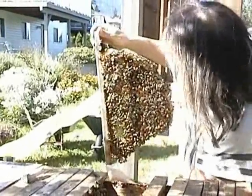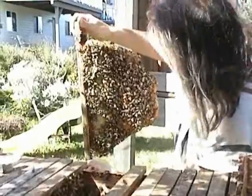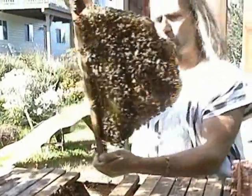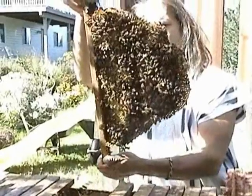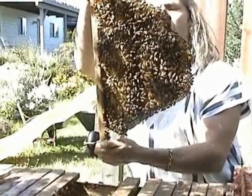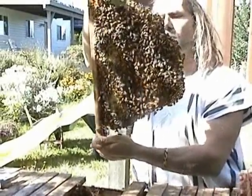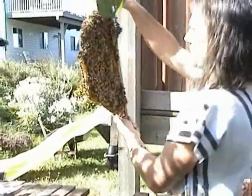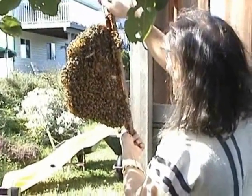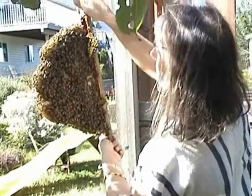Because we're getting into fall now where there's not quite so many resources coming in, we wouldn't expect to see quite so much open brood. And I haven't seen any. If we were earlier in the season, I'd expect to see more — I'd expect to see eggs or some kind of larvae in the bottom of those empty cells.